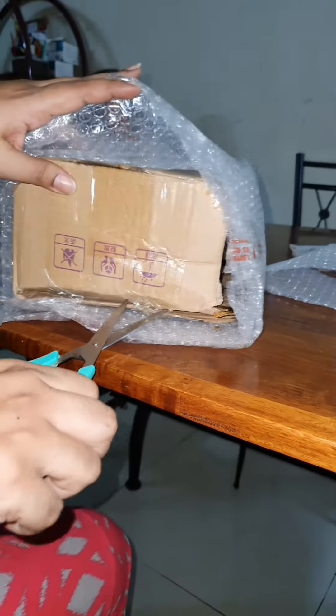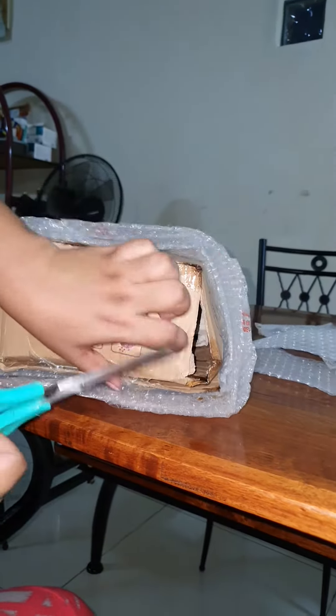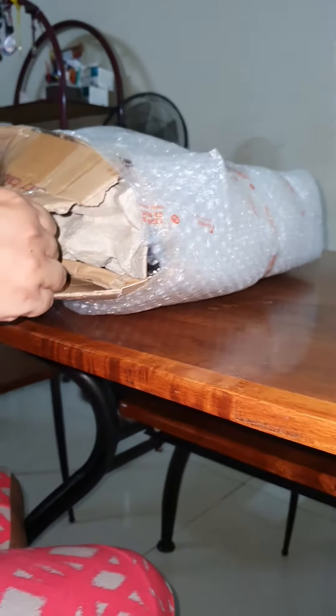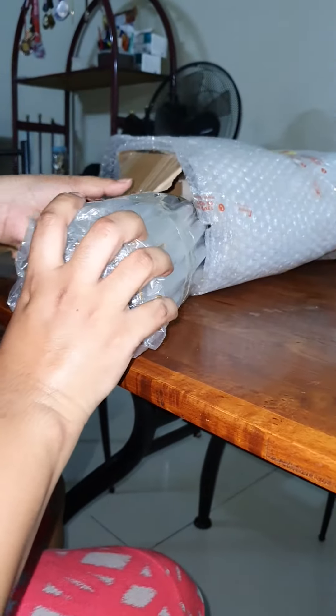I guess we got it. Showing on you? Yeah. Chintana, I need it. Here you go. It's so beautiful.